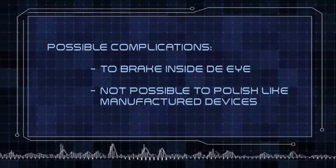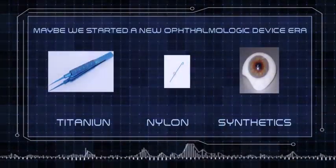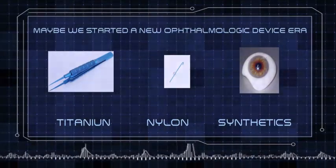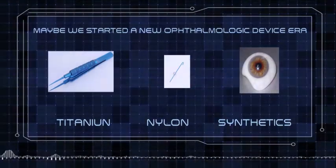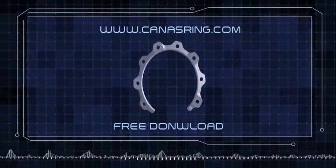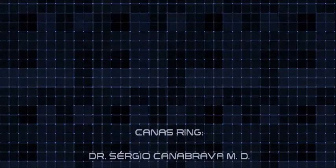The 3D printer can use lots of kinds of materials like titanium, nylon, and synthetics — uncountable possibilities to produce devices for any area of ophthalmology. The idea has been launched, and we don't know what is about to come. If you want to make a free test, go to www.canasring.com, download the archive file, and print it on a 3D printer in your country.